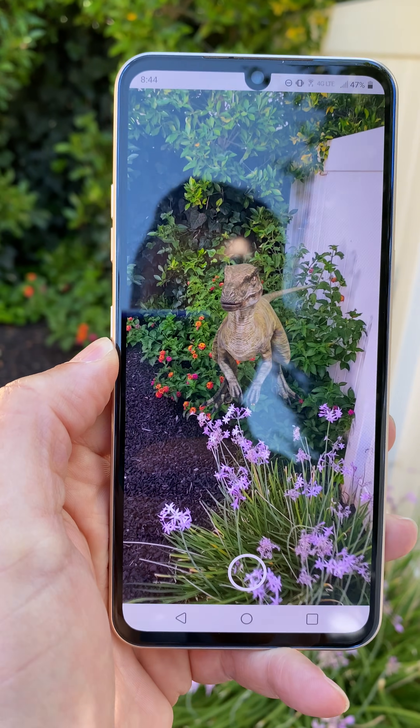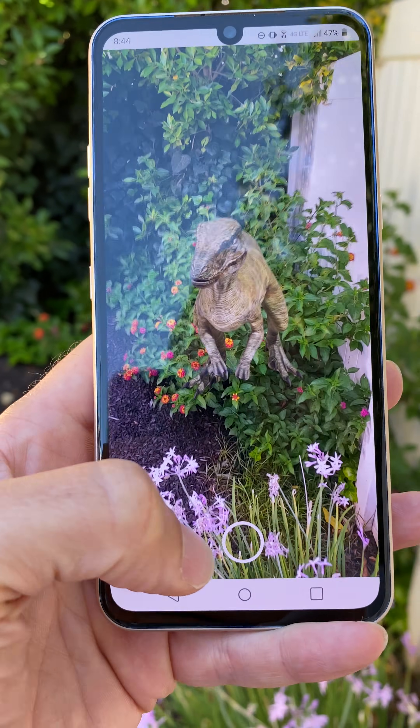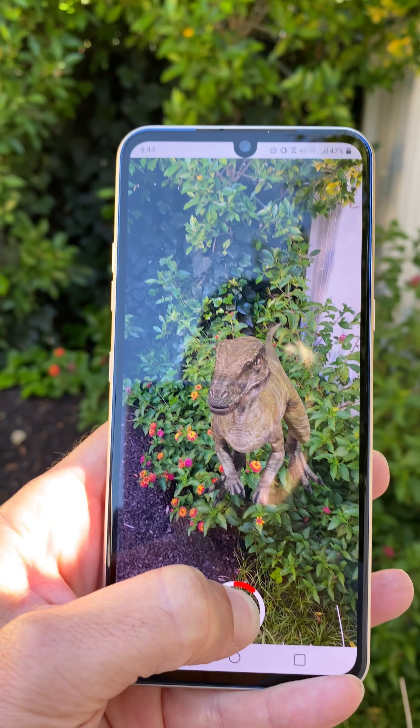Good thing to show your kids while they're safe at home, home from school for the summer. Just search for a dinosaur inside Google. By the way, if you want, you can even take a picture — snap a photo or record a video so you can keep this for posterity.